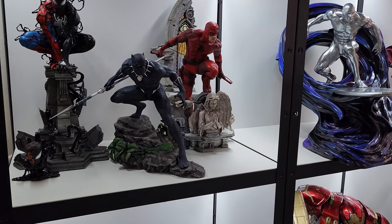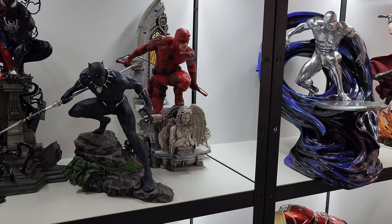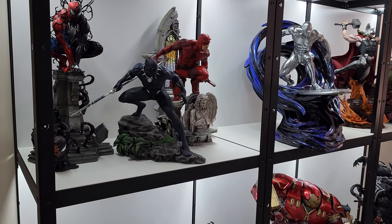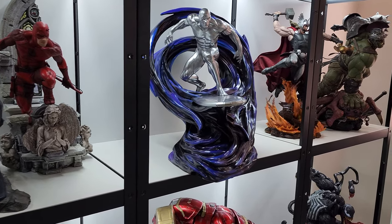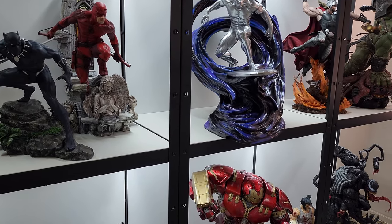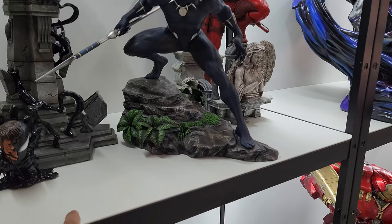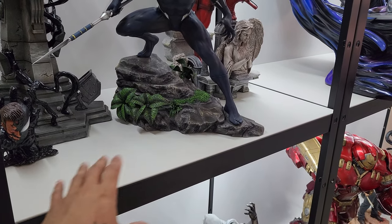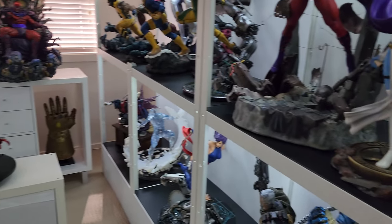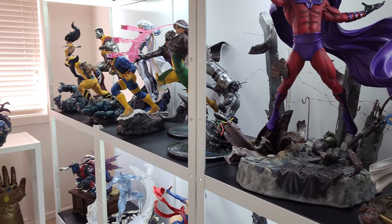How I got around that was: when I first started collecting quarter-scale statues I bought the BRÅK shelves in the all-white version. Then as I expanded my collection I decided I wanted the black and white combination, so I picked up the black version of the shelves. All I did was swap the panels between the black and white versions — that's how I ended up with black frames and white panels. On the other side of the room I have white frames with black panels.